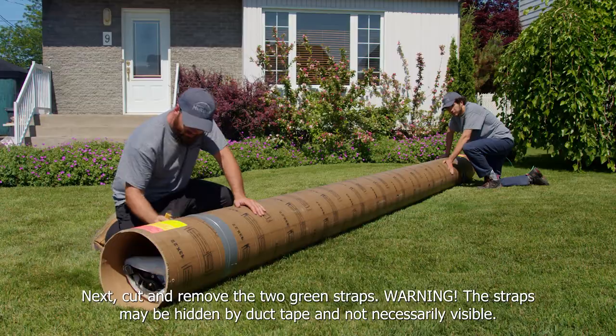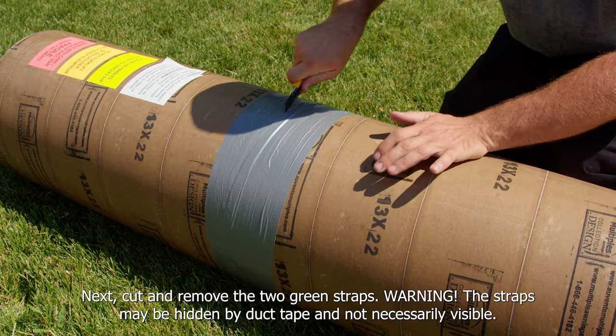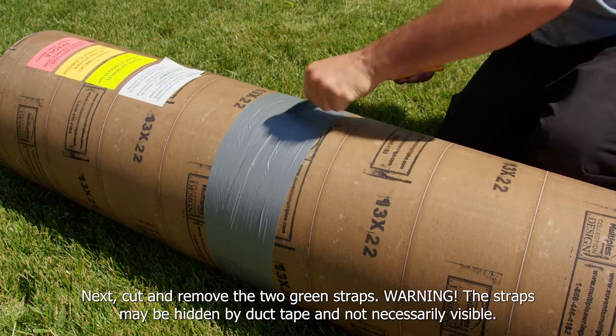Next, cut and remove the two green straps. Warning: the straps may be hidden by duct tape and not necessarily visible.